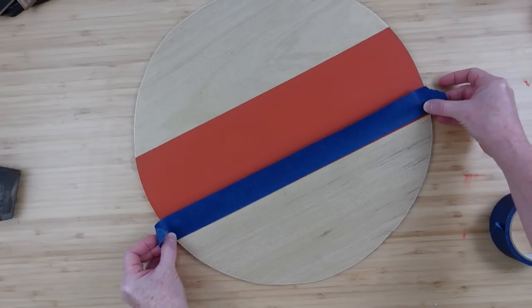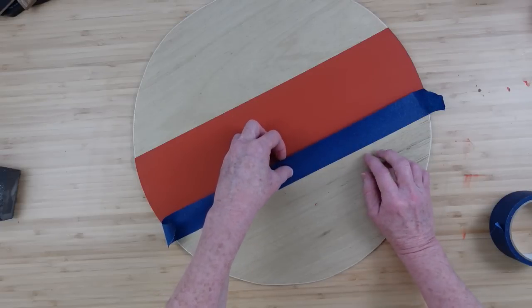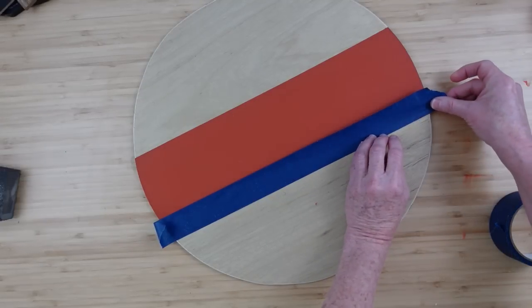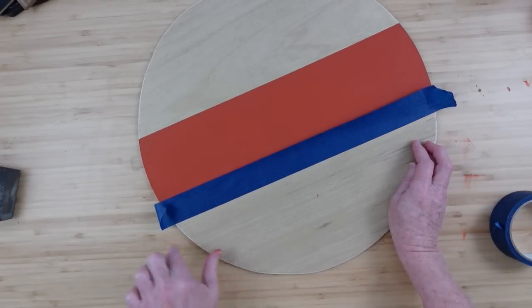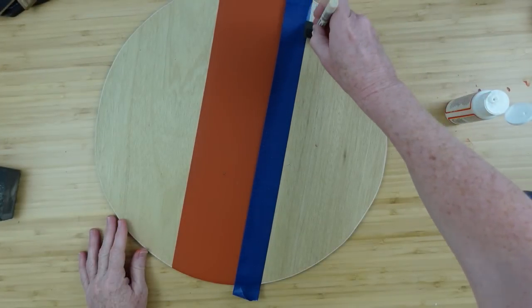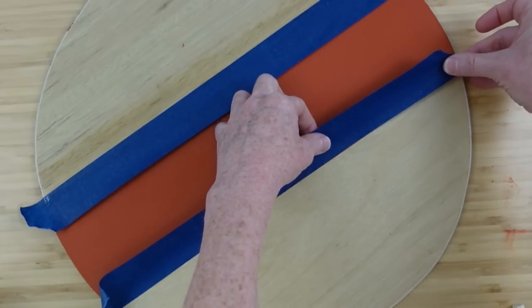Once everything is dry on that middle section, I'm going to take my painters tape and carefully go down, making sure I am over my edge so everything's nice and crisp. Lightly press it down and rub it in place once I get it exactly where it needs to be. Same process — I'm going to use the Mod Podge and go over that edge to seal it, then do the same thing on the other side.